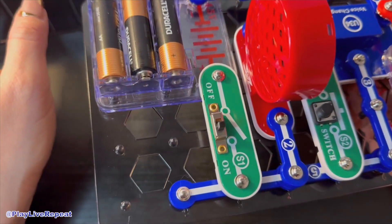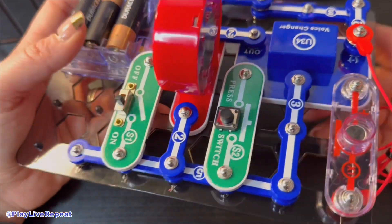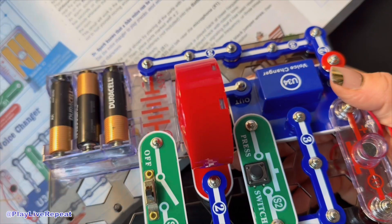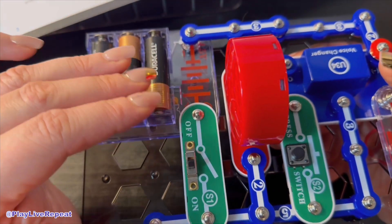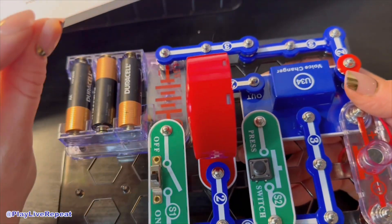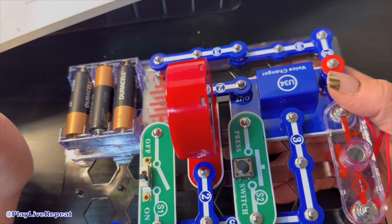Eavesdropping is pretty cool because you can connect the microphone using the red and black jumper cables — the red and black ones are in the box. You can connect them together, then talk softly into the microphone to hear your voice on the speaker. So if you're close enough yet far enough away, you can kind of spook someone out.